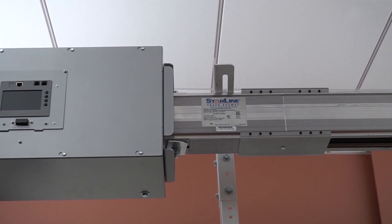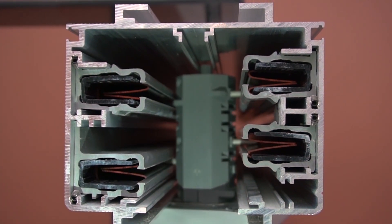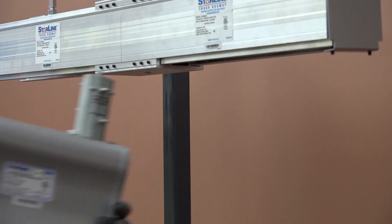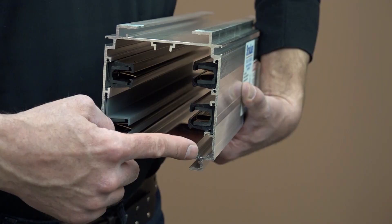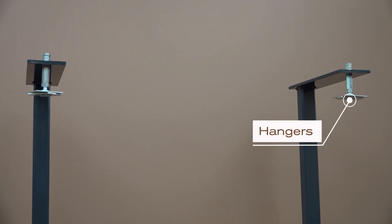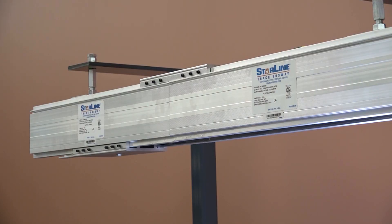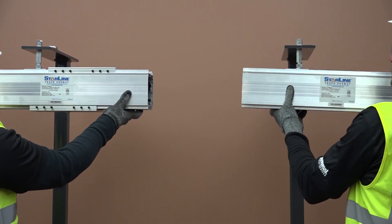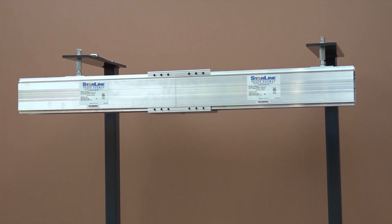Once you are ready to begin installing Starline Track Busway, you must determine the orientation, or which direction the busway will be hung. This will be determined by which way you would like the plug to face. The front of the plug will always face the polarizing strip. Next, locate your hangers. There are multiple ways to hang the busway, but threaded rod hangers are most commonly used. Hangers can be inserted anywhere along the busway and require a maximum support spacing of 10 feet.